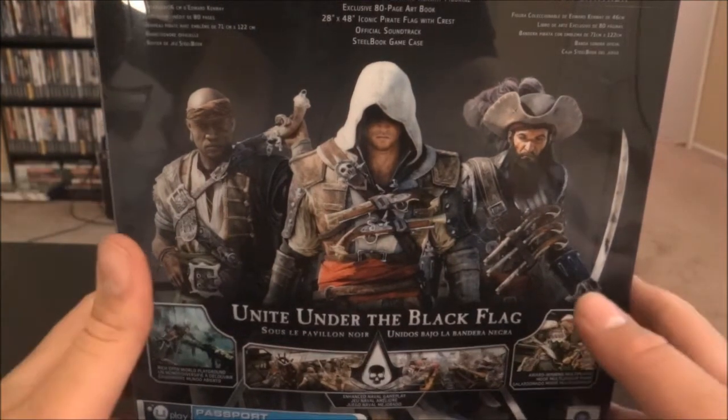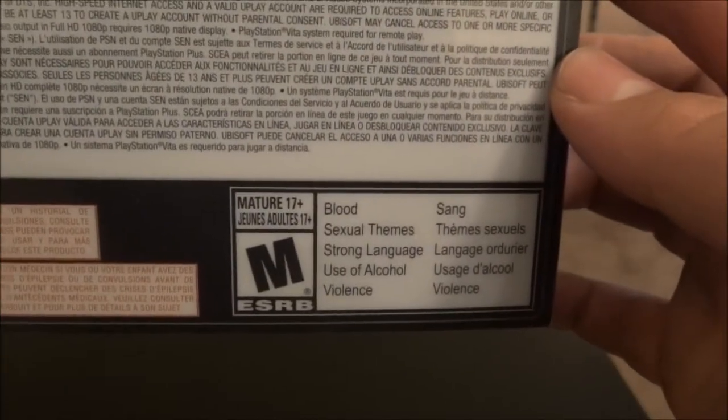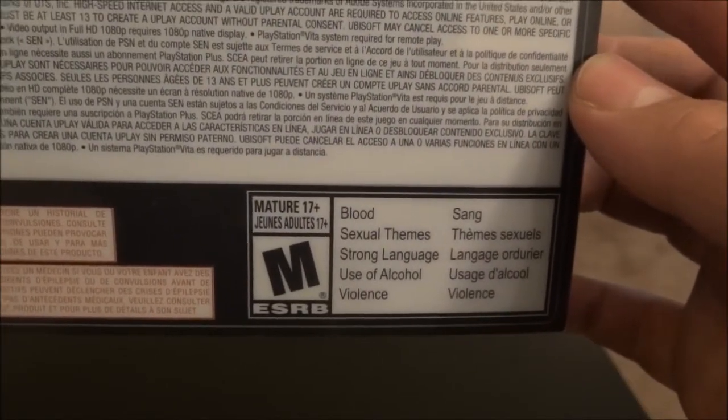It says right there: Unite Under the Black Flag. Cool. And of course, Rated M for Mature — Blood, Sexual Thief, Strong Language, Use of Alcohol, and Violence.